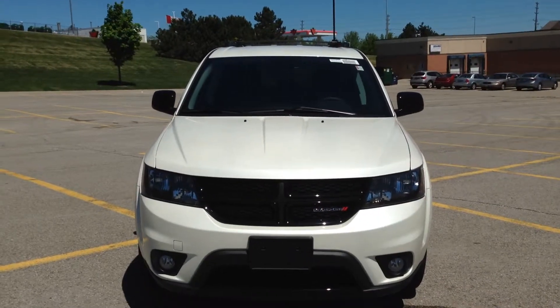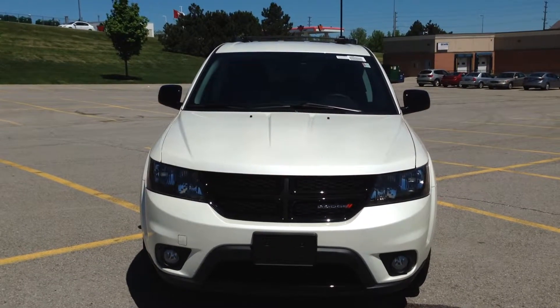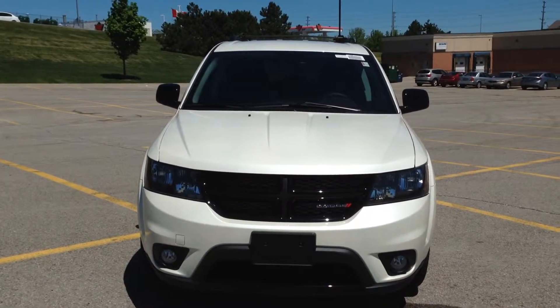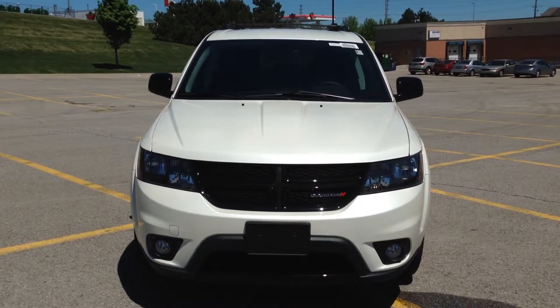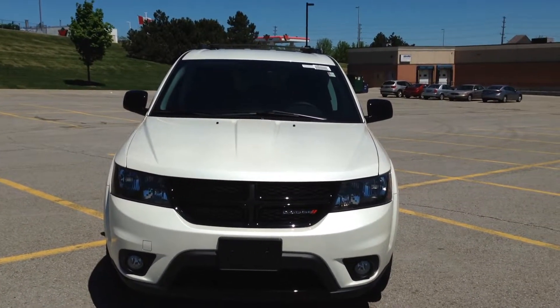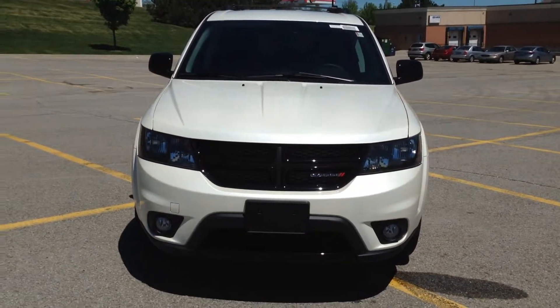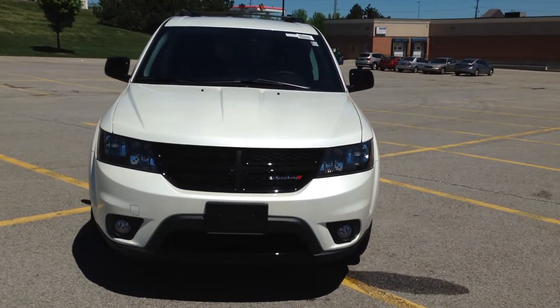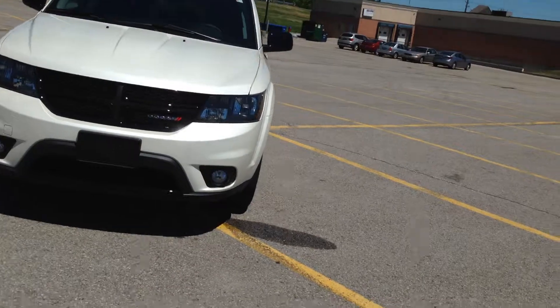Hey everybody, here we are once again at MacIver Dodge Jeep Chrysler at 17615 Yonge Street in the heart of sunny Newmarket, across the street from Upper Canada Mall. Today for your consideration is this Pearl White 2015 Dodge Journey Blacktop Edition. As you can see, this thing looks really sporty — it's pearl white with black accents and HID headlights and fog lights.